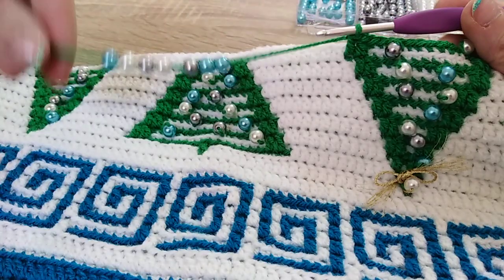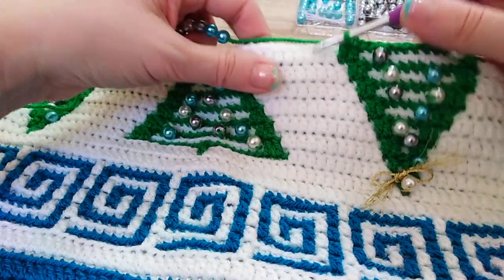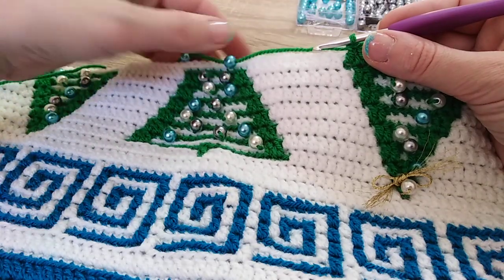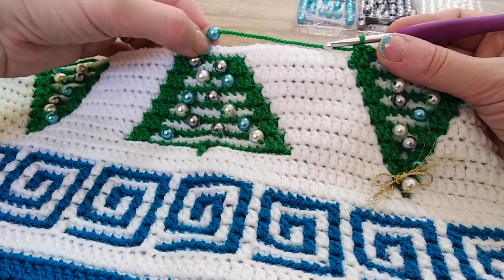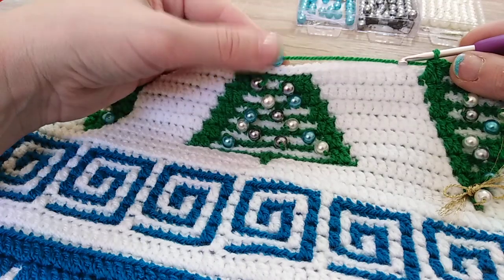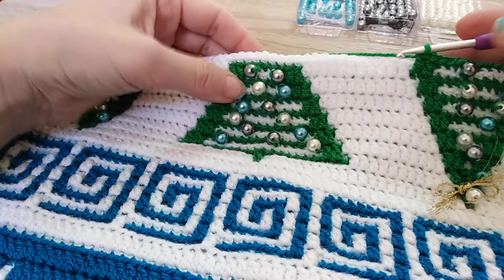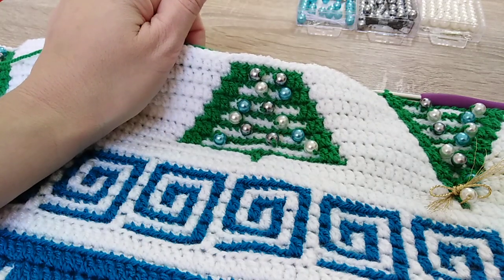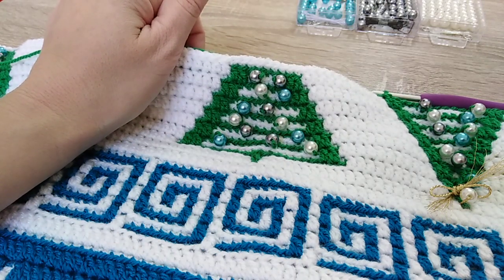So this is it — you continue working single crochet until you come to the next tree, and wherever you decide, maybe somewhere in the middle, you place the next bead. Thank you so much for watching. I hope you find it useful. Bye bye!